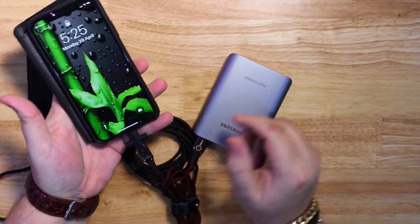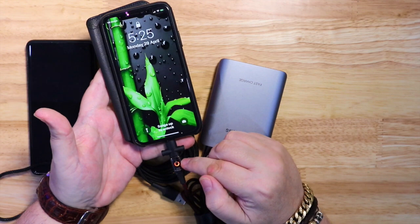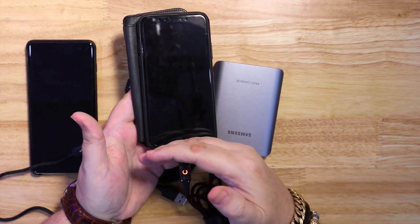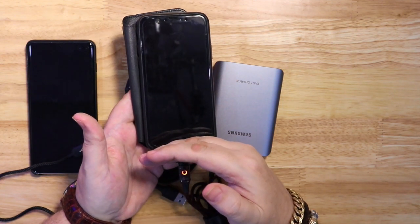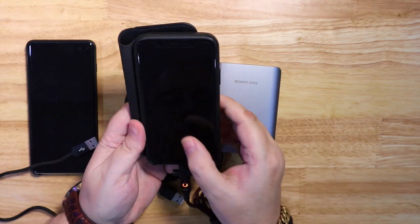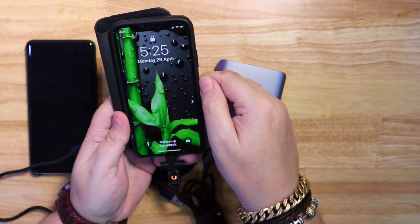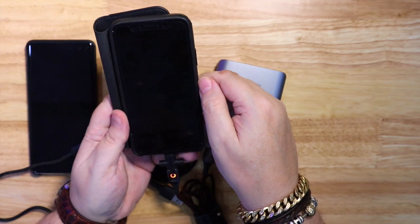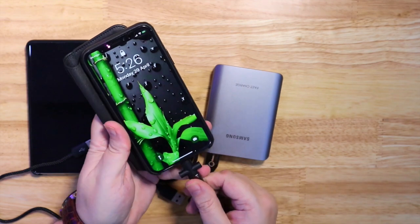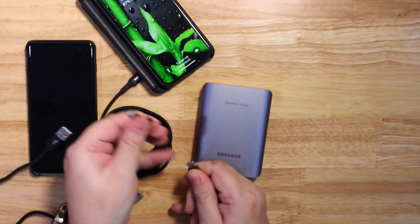This one doesn't have fast charging, so it's just going to stay on a breathing red light, which is regular charging — as opposed to a blue light, which is for fast charging. You can use the lightning adapter with these cables so you can carry fewer cables with you and use the same cables for multiple devices.